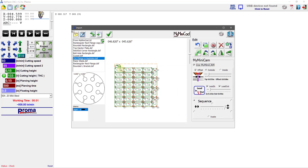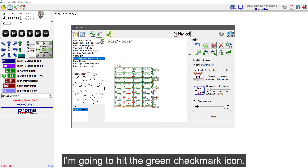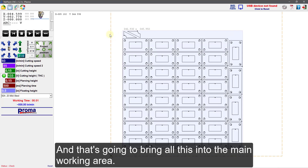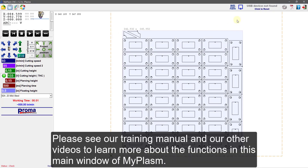I'm happy with this nest layout. I'm going to hit this green checkmark icon, and that's going to bring all this into my main working area. Please see our training manual and our other videos to learn more about the functions in the main window of MyPlaz.